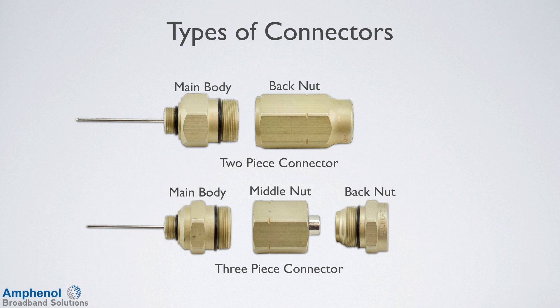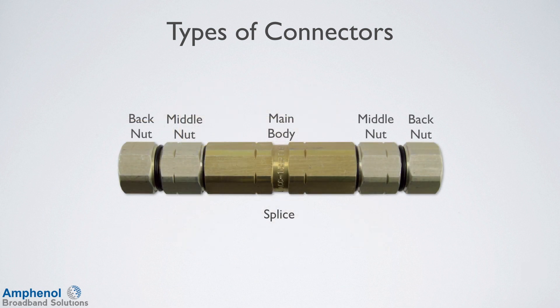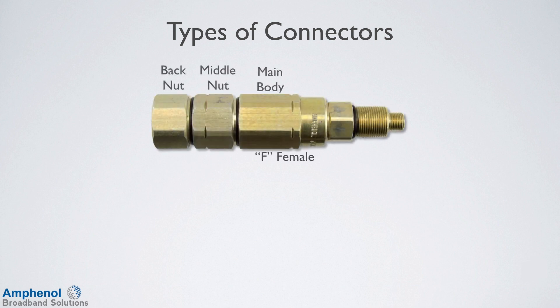The cable preparation is the same for both types of connectors. For situations where two pieces of cable need to be joined together, such as in a cable restoration or rebuilds, there's a splice, which consists of a main body and two middle nuts and two back nuts. For situations where the hard line cable terminates into a drop type cable, such as in long drops, apartments, or business applications, there are F-female and F-male adapters.